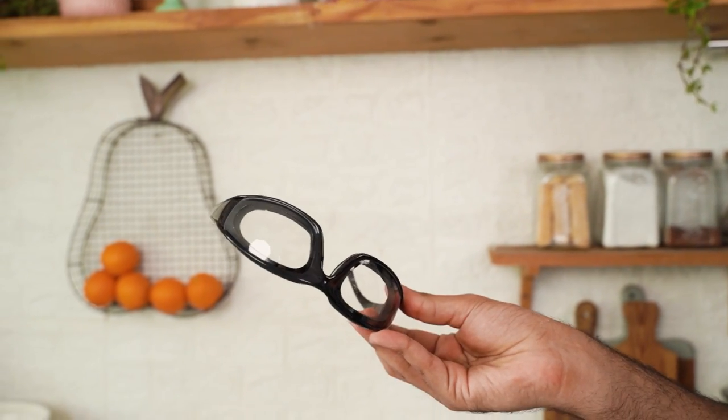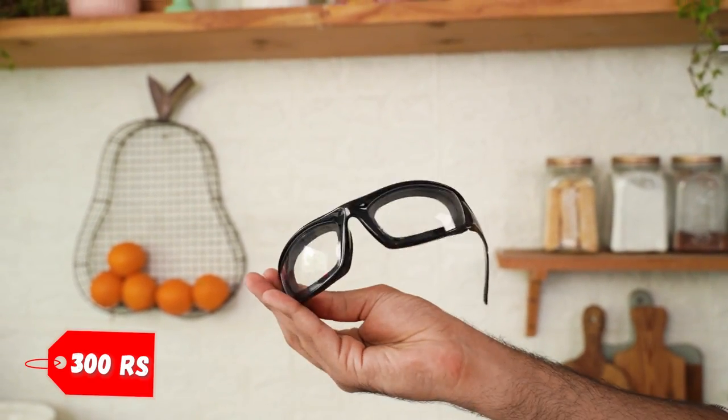Let's test these protective onion goggles which cost almost Rs. 300. This will basically prevent you from crying if you're cutting onion. I feel like this is a lot, because I have very watery eyes whenever anyone is cutting onion. I have Piaz here, so now I'm going to test this. This better work because otherwise I'm going to be crying all day.